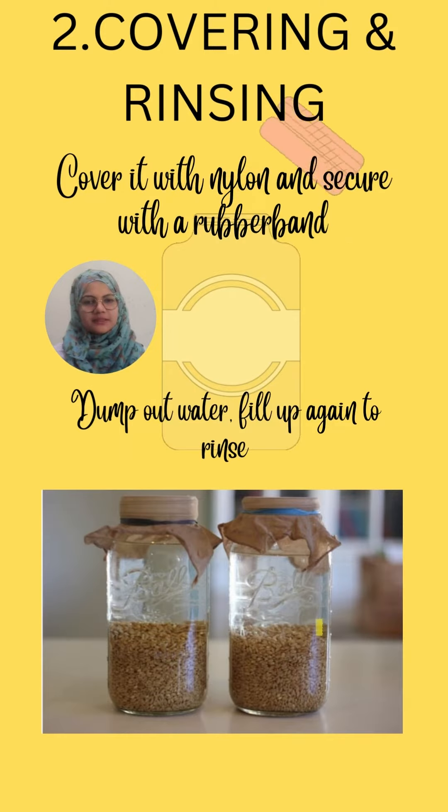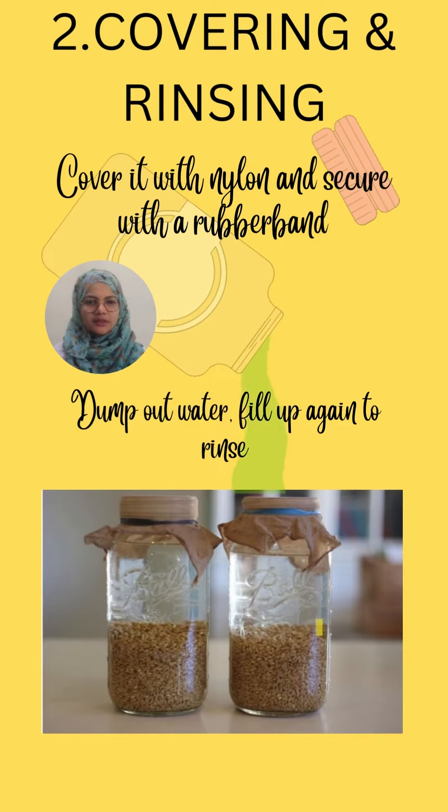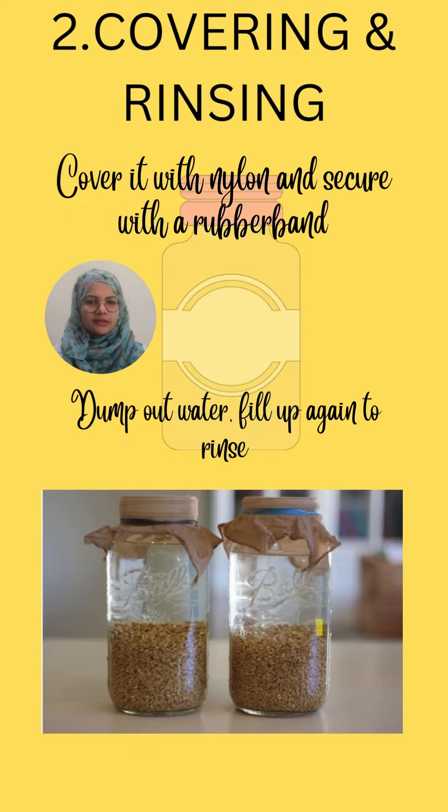Step two is covering and rinsing. Cover it with nylon and secure with a rubber band, then dump out the water and rinse again.